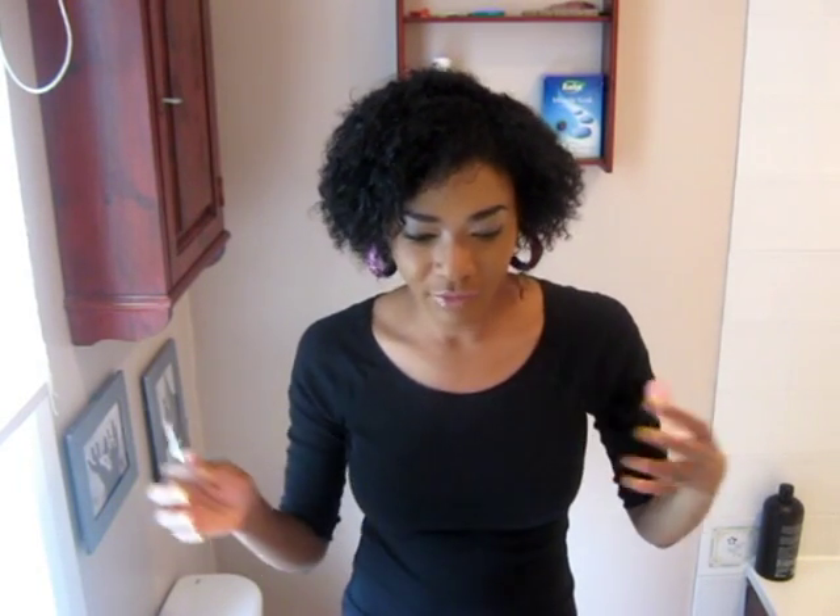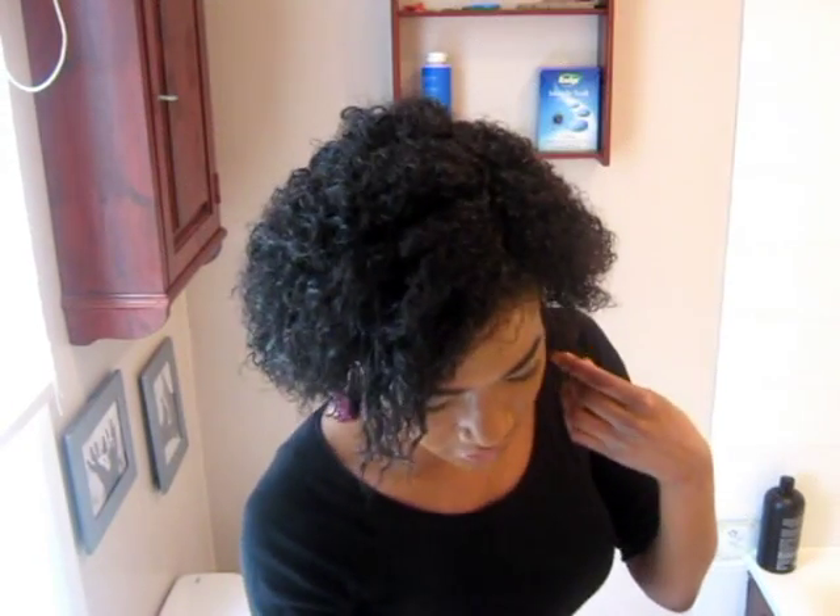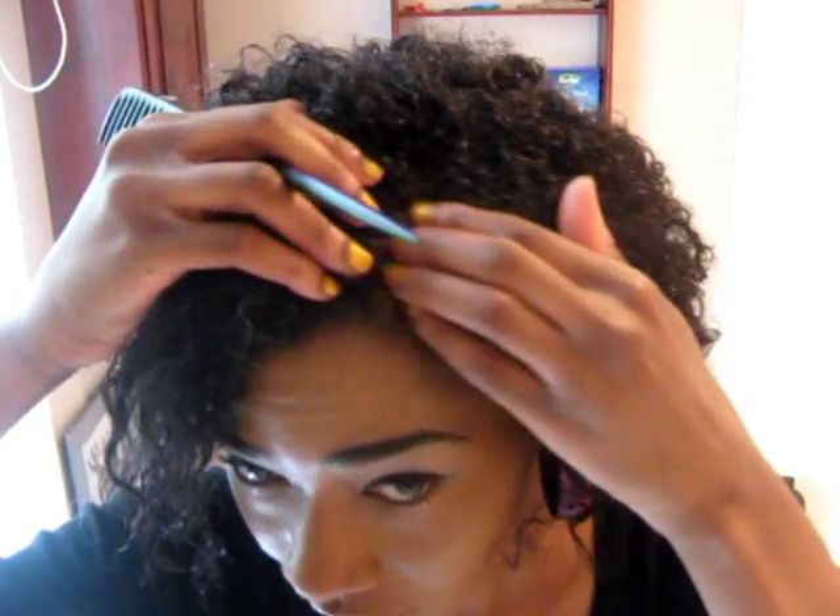First of all, I had a braid out in my hair, so I just took all the braids out because I think it's easier to work with rather than if I decided to wet my hair — it would be too curly for me to style it when I leave it out. So using my large rat tail comb, I've just made a side part in my hair.